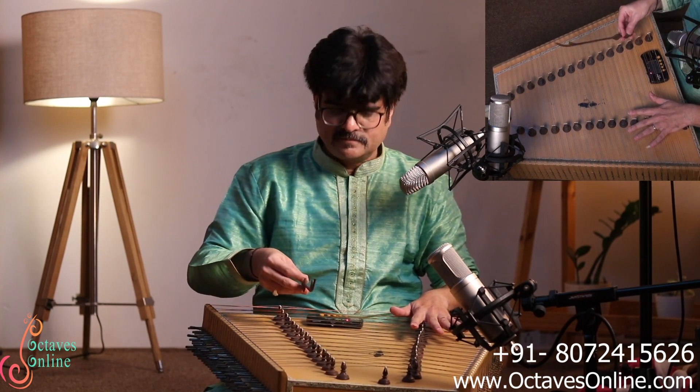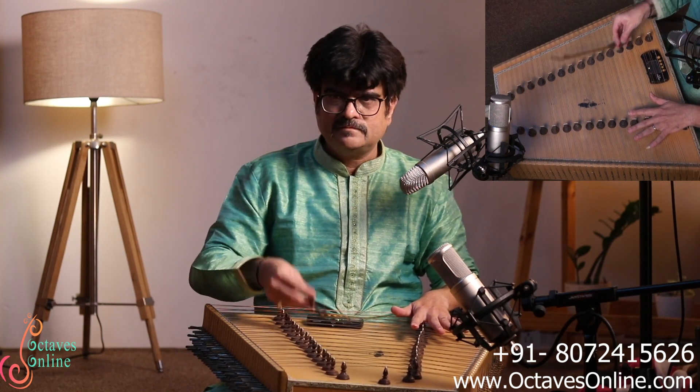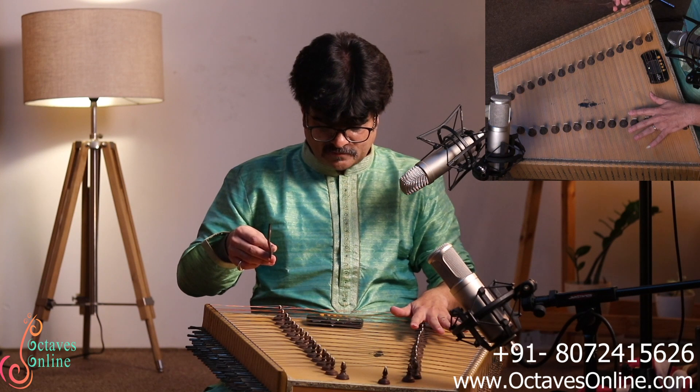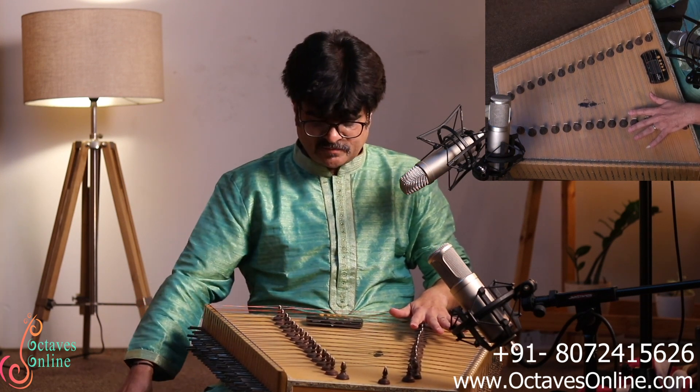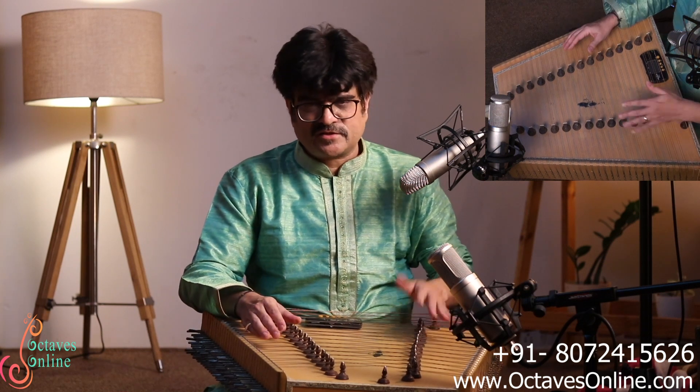Once all three strings are tuned to one note, it sounds like this. This is the way you can tune all the notes at your right side and at your left side.